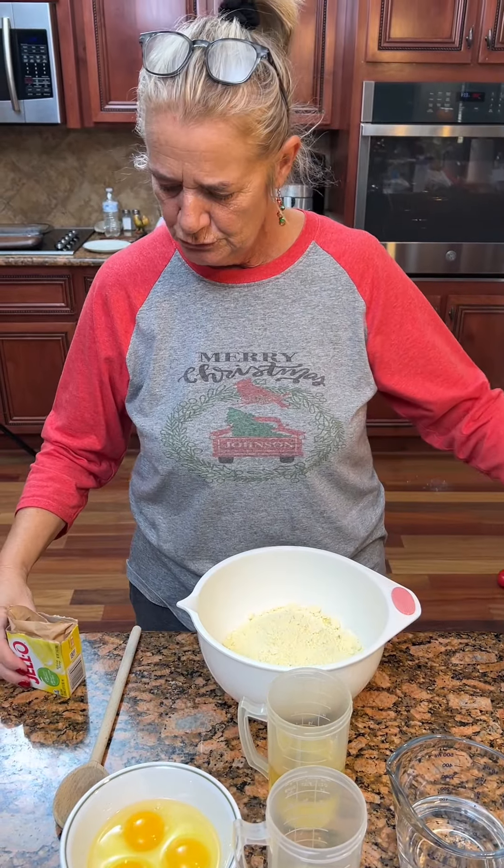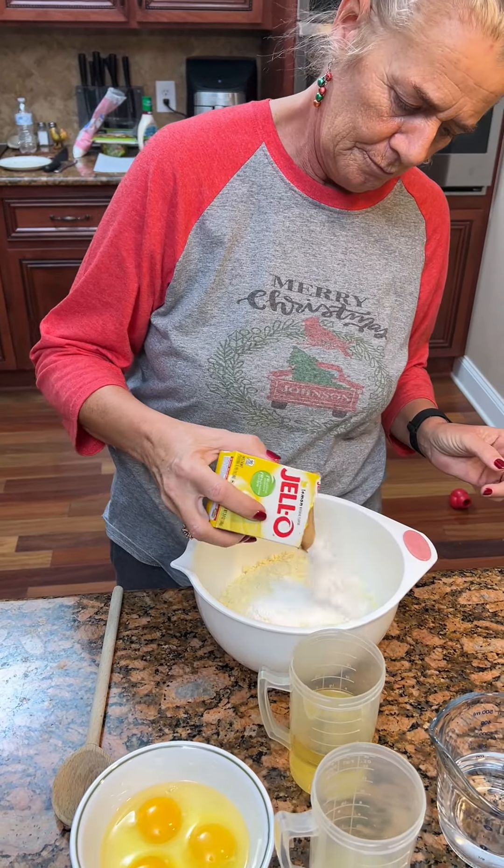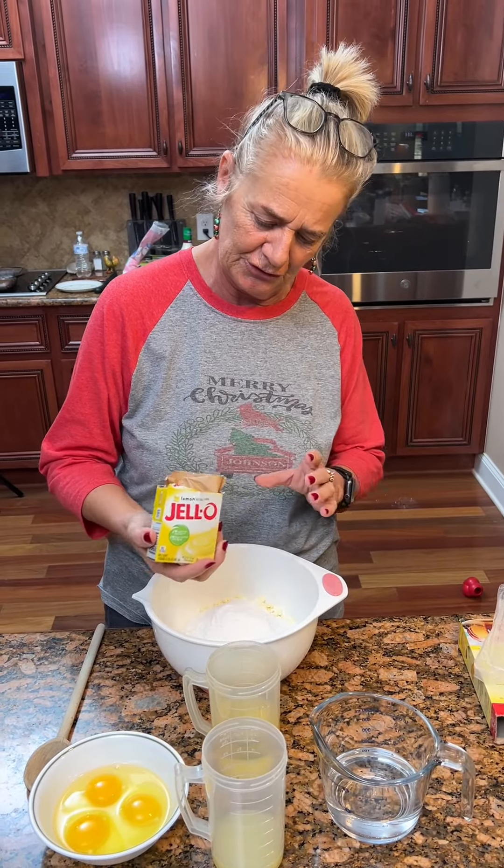Then we are going to take a box of Jell-O. Make sure it's the instant pudding. Not sugar-free today? No, not sugar-free. We need the sugar today.